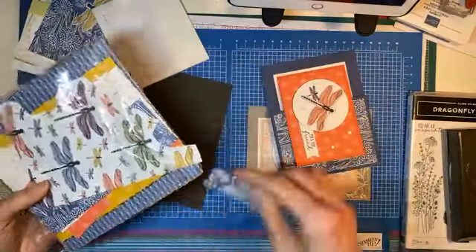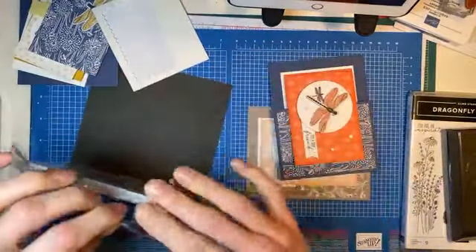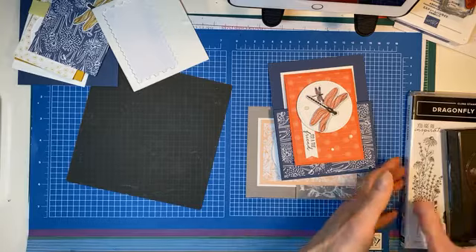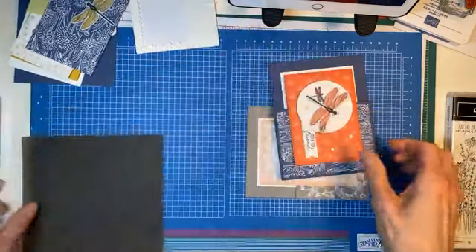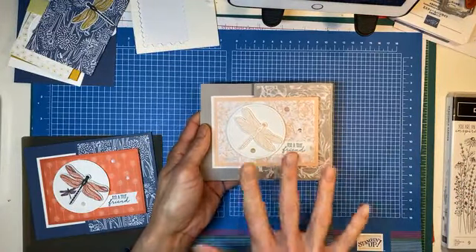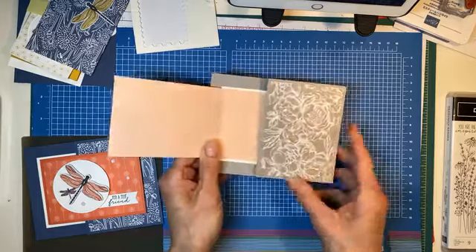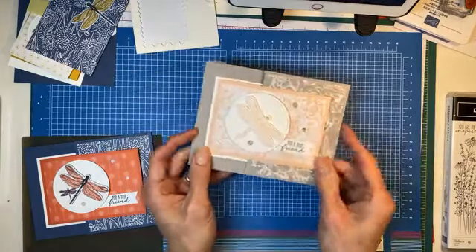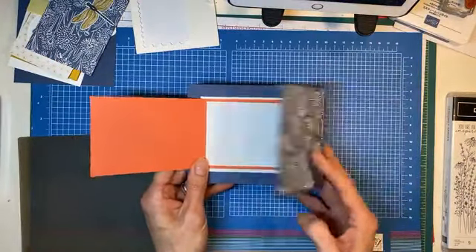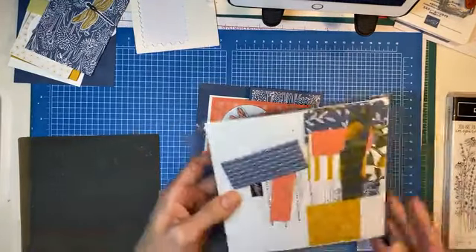We're going to work with a couple of different sheets of this paper in this card. I've done a lot of the prep already so we can breeze through this. I will post the dimensions of the card after, or you can rewind and listen again. This is a card we are casing — it came out of one of my team meetings and was designed by Rhonda Wade. We're going to make the same fun little fold, but now using the DSP that actually goes with the stamp set.